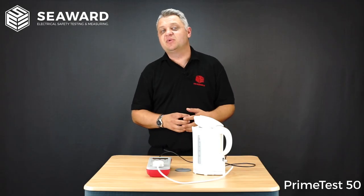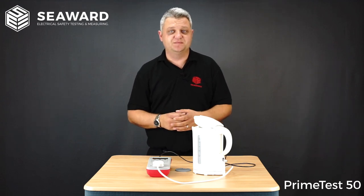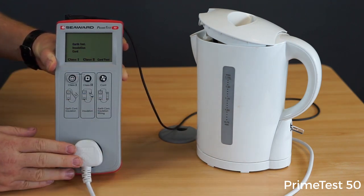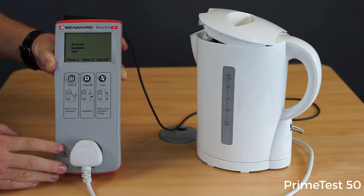To show you how quick and simple it is to use the PrimeTest 50 Portable Appliance Checker, we're going to carry out a test on this Class 1 kettle. Here we have our PrimeTest 50 connected to our Class 1 kettle using the three-pin socket at the front of the tester. We have our earth crocodile clip connected to the element inside the kettle and we've ensured the kettle is in the on position.